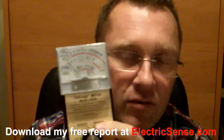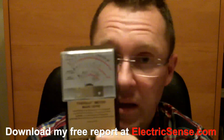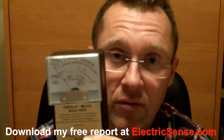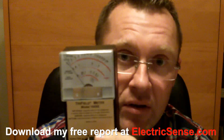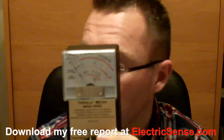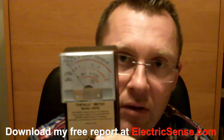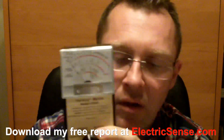What would you want to test with magnetic fields? Pretty much any electrical appliance is giving off magnetic fields in varying degrees. So for instance, your computer screen, your electrical lighting, wiring — the list goes on. In your car you can use it. You'd be surprised at the readings you can get with this.